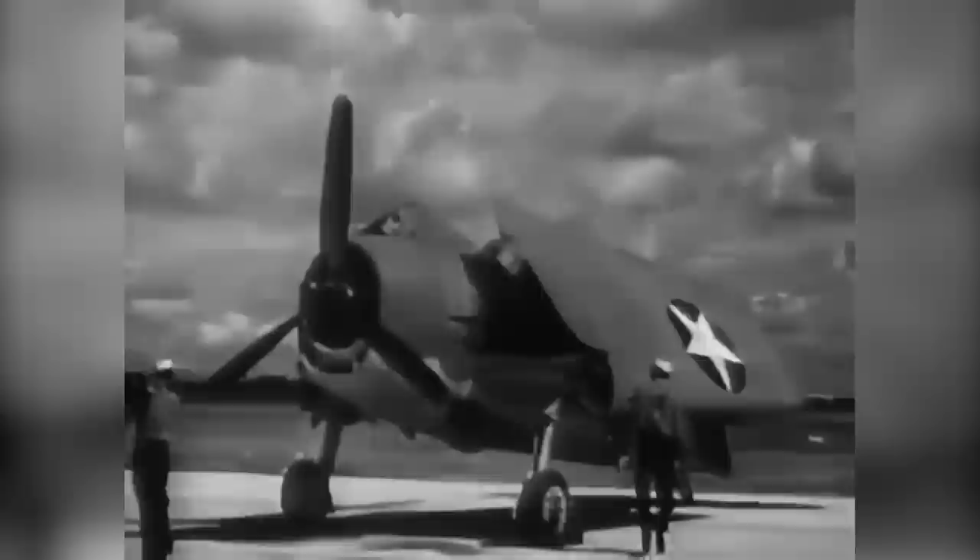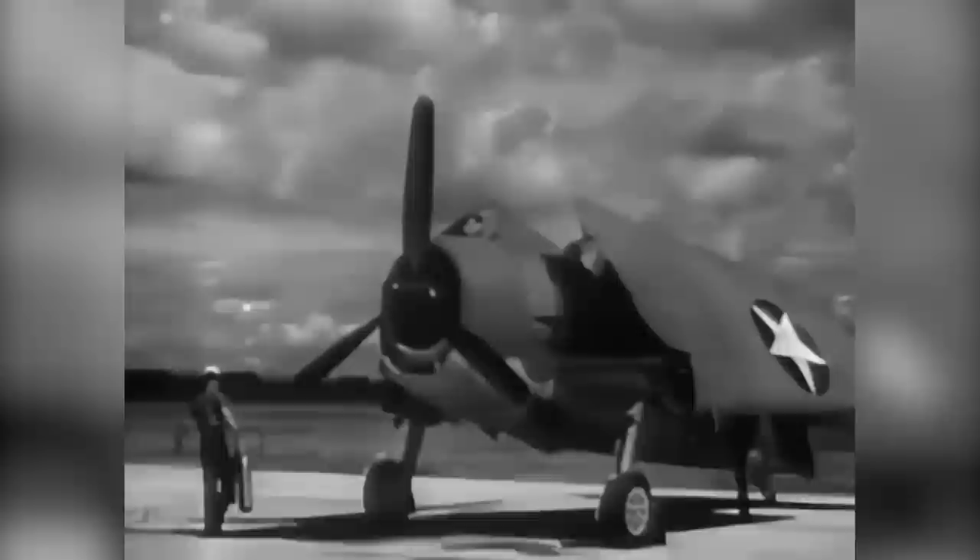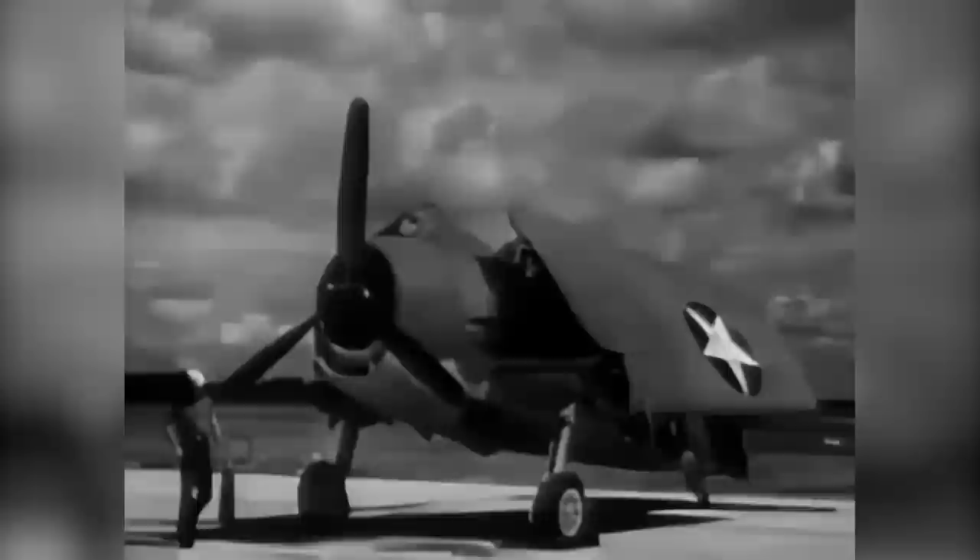Meet the Hellcat, the F-6F, a single-engine, semi-low-wing combat airplane equipped for use on Navy aircraft carriers or as a land-based fighter.